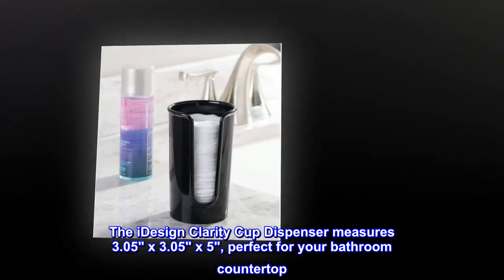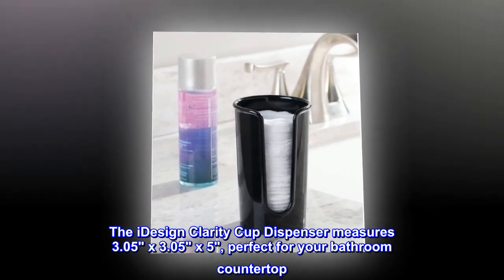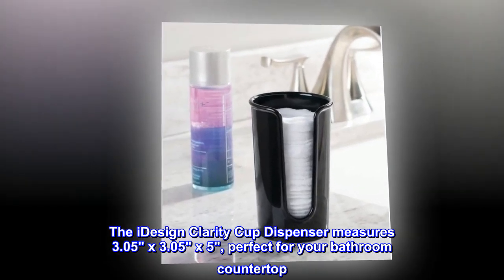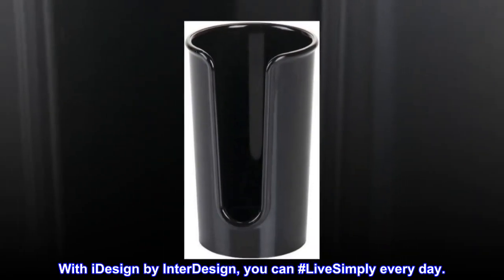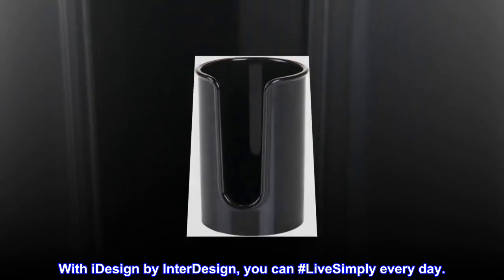The iDesign Clarity Cup dispenser measures 3.05 by 3.05 x 5, perfect for your bathroom countertop. With iDesign by InterDesign, you can hashtag live simply every day.